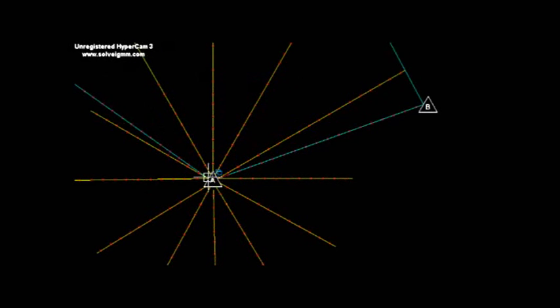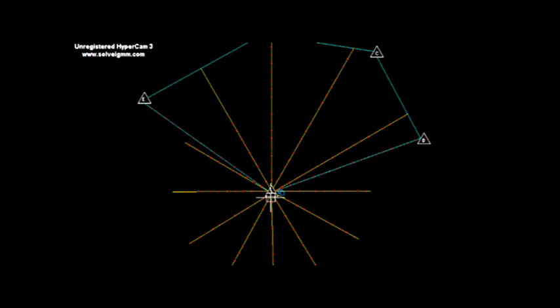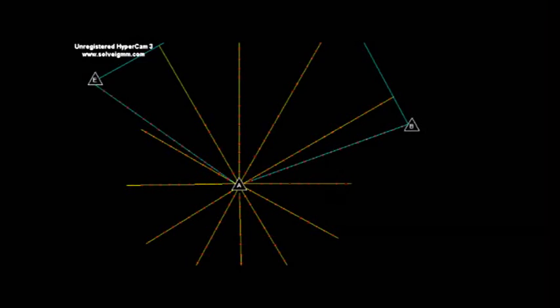On station A, fix the theodolite and do the temporary adjustment like centering and leveling. Then lay the chain on the line connecting station A to B. Hold the staff on a three meter interval distance at each 30 degree interval on station A.